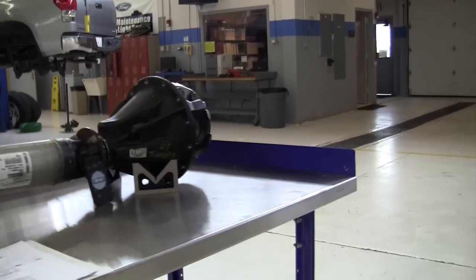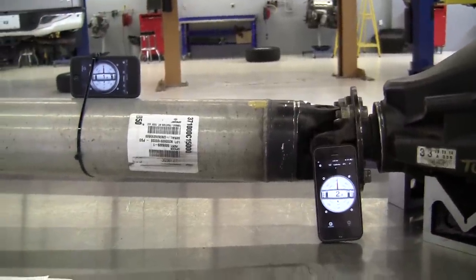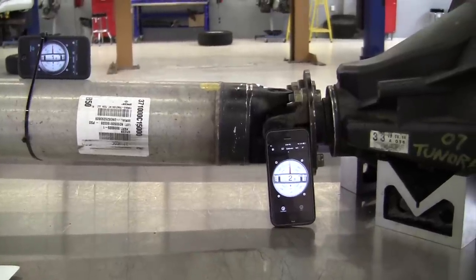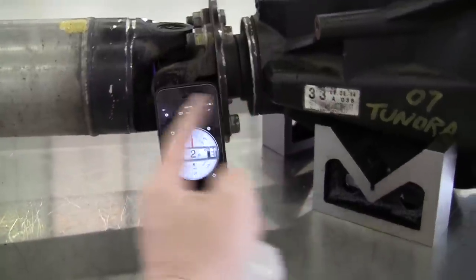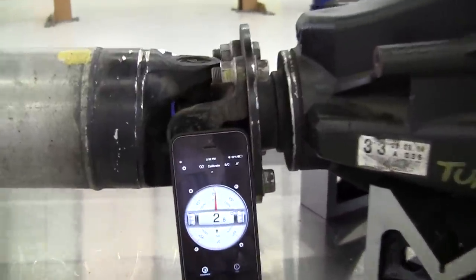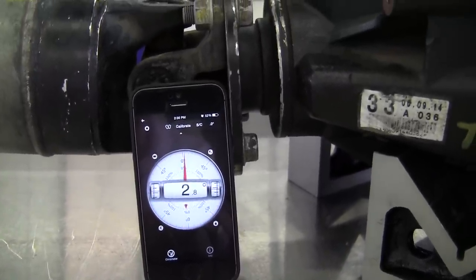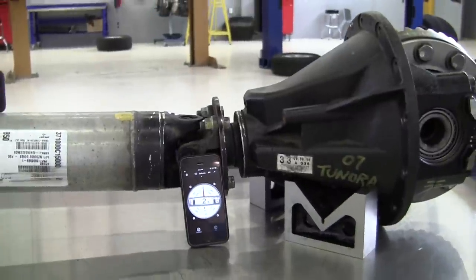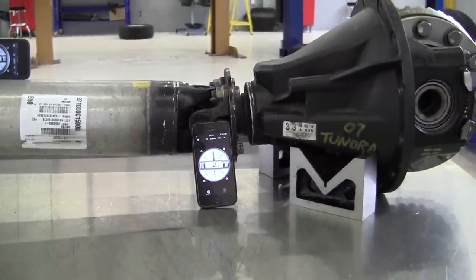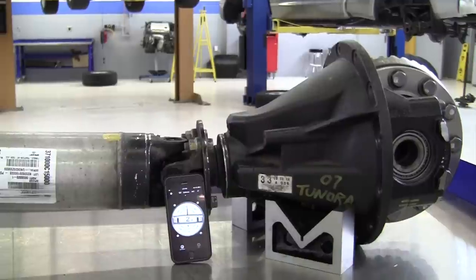The way that you measure the working angle of a U-joint is to measure the angle of the pinion gear itself. On the rear differential of a 2007 Tundra we have a pinion flange, and this flat side of the pinion flange is where you can place an inclinometer. There are digital versions available for smartphones — many are free — and we're going to measure the angle of that flange while it's on the truck with the suspension fully loaded. Here on the bench we're just going through the process of showing you how to measure U-joint working angles.